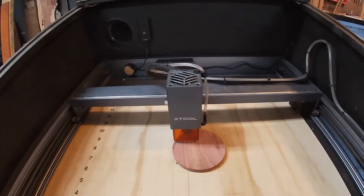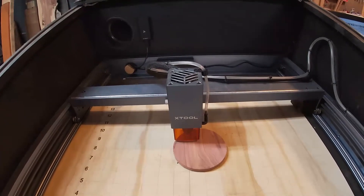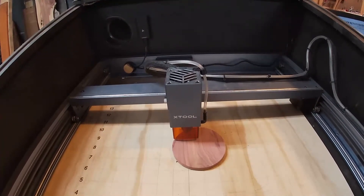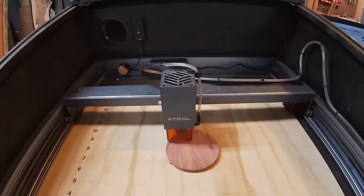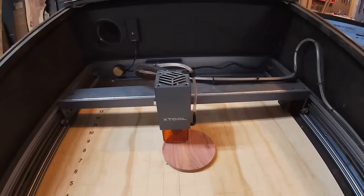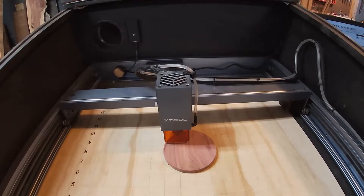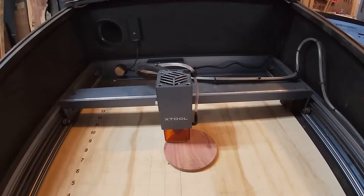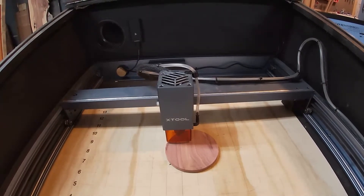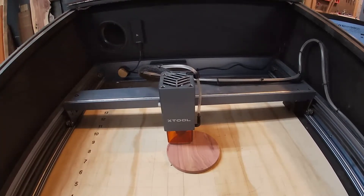This is a short video on the X-Tool engraver 5 watt that I got about a month ago. I quickly realized that I was going to need some kind of case for it. I didn't want to take it apart and hang it up anywhere or leave it on my desk — I just didn't have the room for it — so I made this case that I think is going to do pretty good.